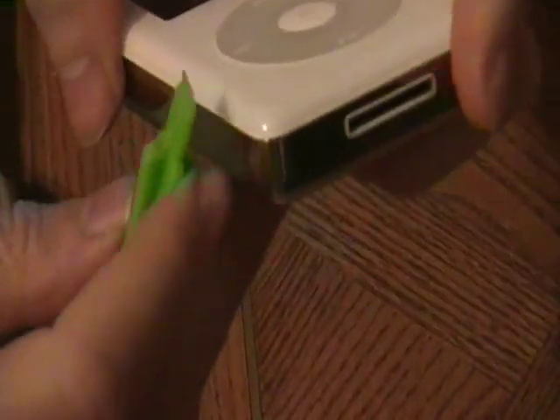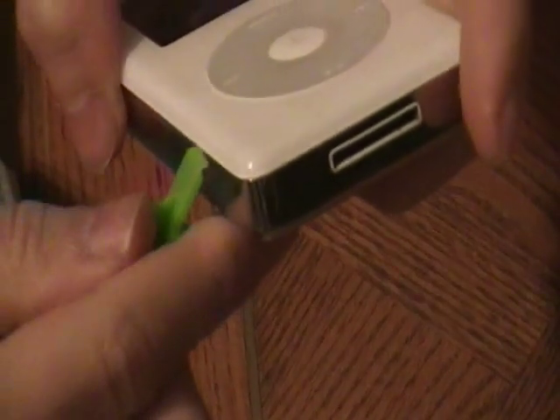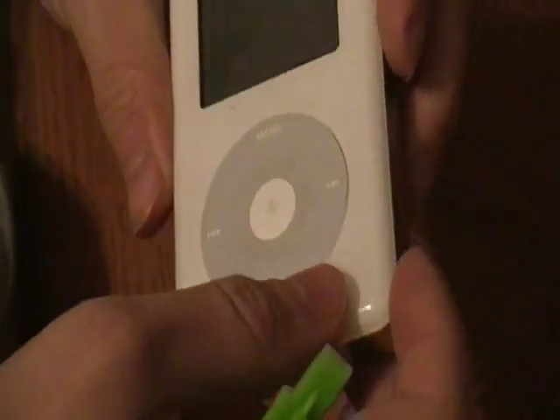The first thing you have to do is take this tool and separate the two parts. This is the top part right here, and here is the bottom part which is the chrome backing. You have to take this tool and create a gap between the two and slowly slide it across. I'm going to start from the lower right hand corner of the iPod.